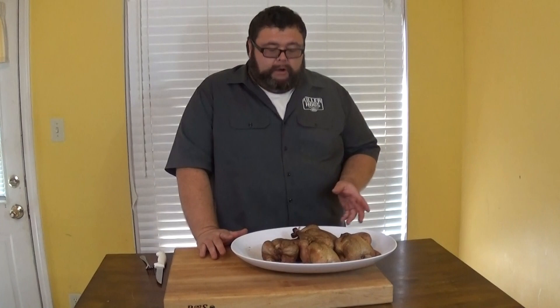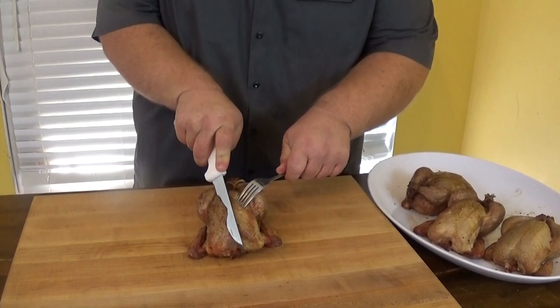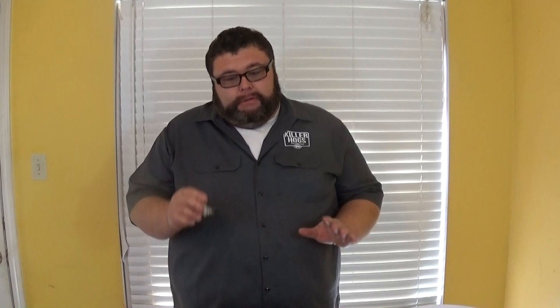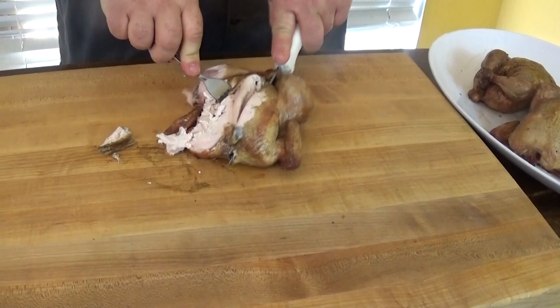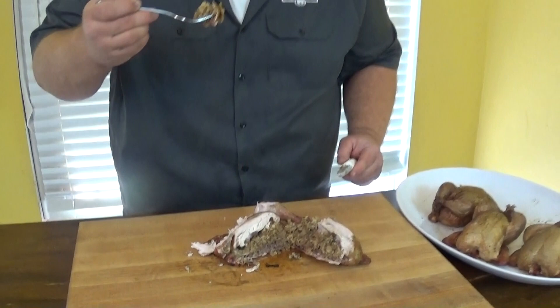It's been about 20 minutes resting on these Cornish hens. Now we're going to cut into them and see what we're working with. You can see by letting them rest we didn't lose hardly any moisture in the bottom of the platter. Let's cut into one — it's moist, plenty of juice still in it and it's got great flavor. You can see the moisture in it. I want to get into the stuffing — let's see that boudin sausage in there. Get a bite of that, then a bite of chicken with some skin on it. It's on time right there.